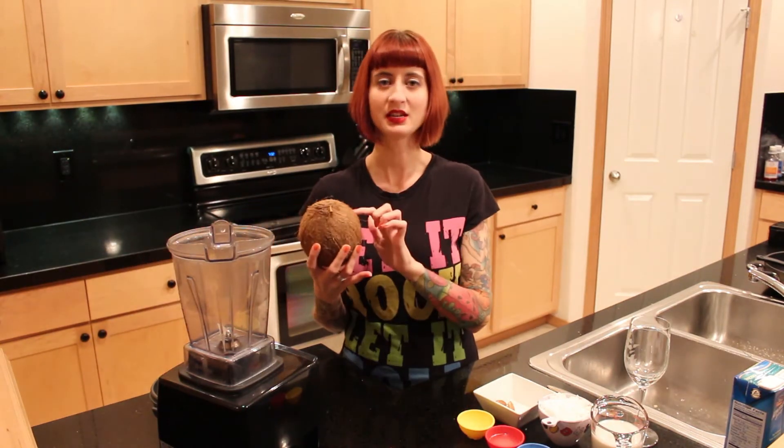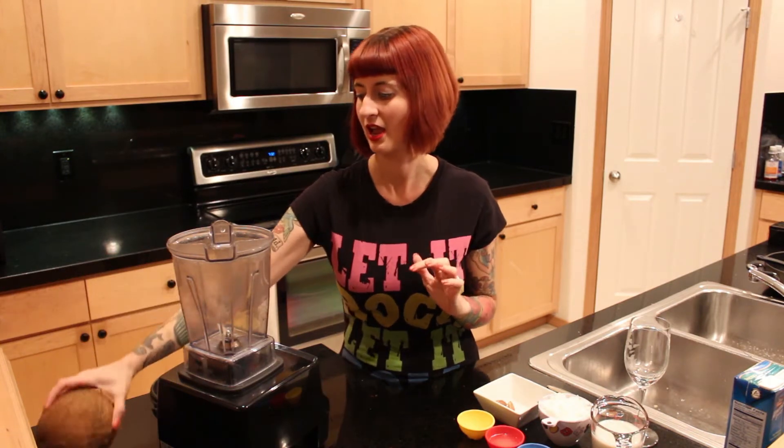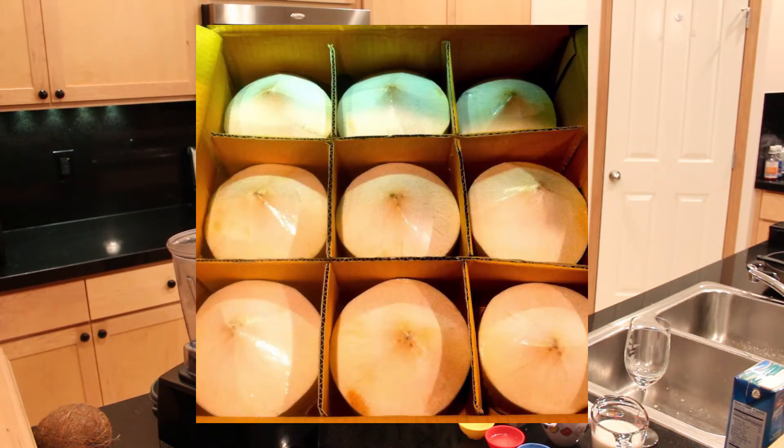I've got a coconut here to show you, but this is not the kind of coconut you actually want to use for this recipe — it's just here for aesthetics today. I went to four supermarkets to find young Thai coconuts and couldn't find them, so you may be in that boat too. What you can use instead is frozen coconut meat, which you can find in the freezer section at some regular supermarkets and especially Asian markets. I usually buy my young Thai coconuts there in a case — nine for $10.99 to $13.99 depending on the time of year, which is a very good price.